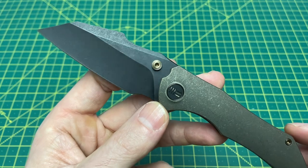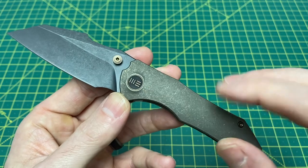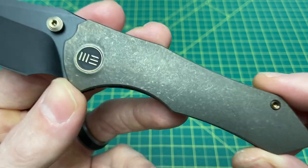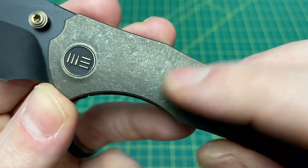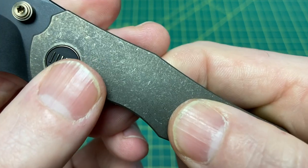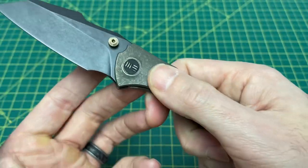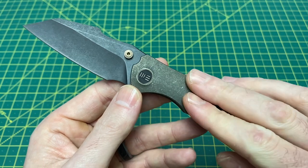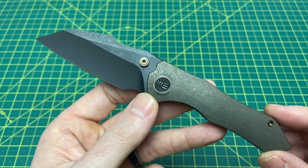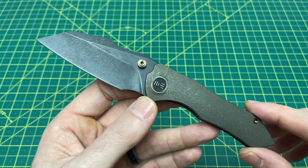Moving into the handle — the antique bronze crackle finish on the titanium. You've seen this on some other We Knives before. If you look closely, it almost looks like there's a microscopic amount of texturing, but you don't really feel it — it feels smooth. I love the way this bronze pops. If you're walking outside in the day and the sun hits this, it's a beautiful thing. Very, very nice fit and finish on this knife.